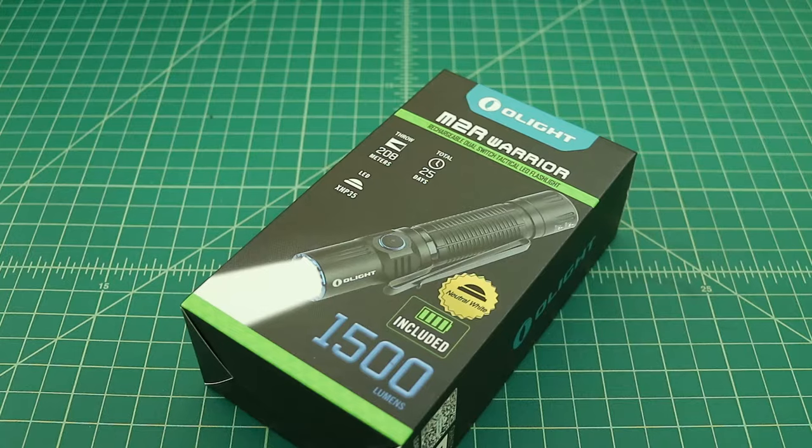Before we get started, I did want to say that I was contacted by Olight and they asked me if I wanted to review this flashlight, and of course I said yeah. I'm a big fan of Olight's products and I was really excited to get my hands on this flashlight because I think it has a lot of features and capability that represent the next generation in tactical flashlights. They sent me this flashlight free of charge in exchange for this video. Let's go ahead and open it up and check it out.